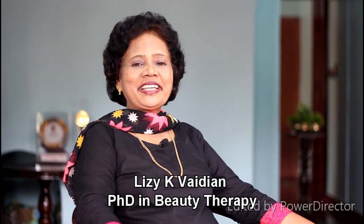Hello my friends! Welcome to Liz Beauty Tips. I am Dr. Liz Sikhe Vaidyan.